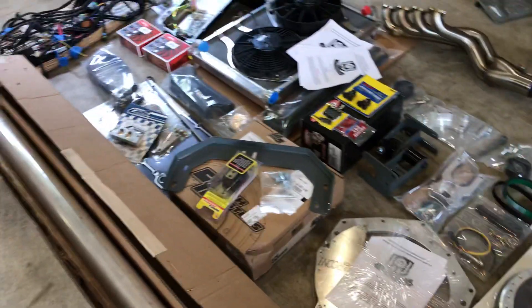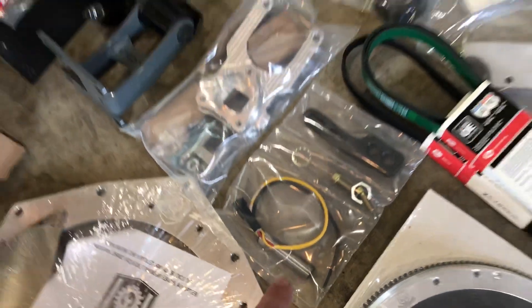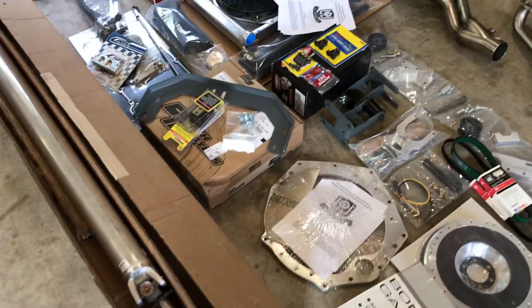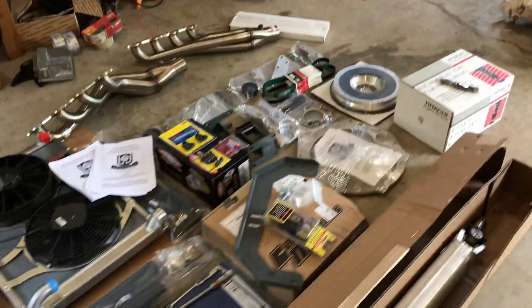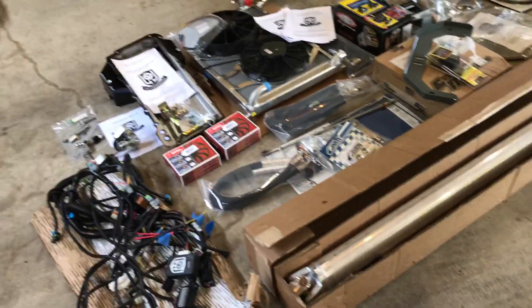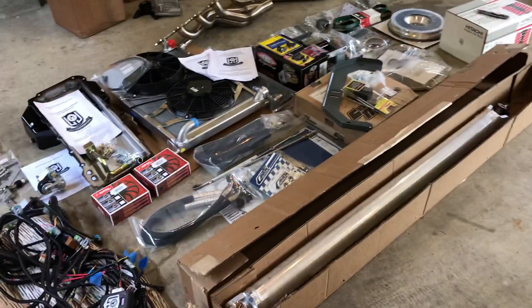It uses the ABS rings. So to make everything work 100%, you use this hall effect sensor pointed at the driveshaft, and then that's what tells the GM computer the miles per hour. Wow — is that enough stuff? All of that has to go into that little 4.8 over there and into this thing. Looking forward to giving this thing some hell on nitrous and then starting on all of this.